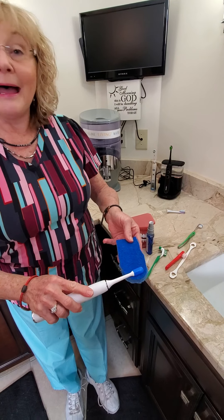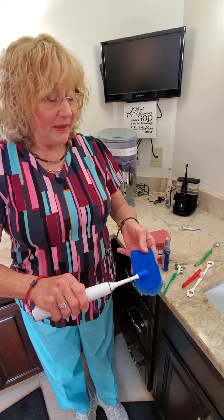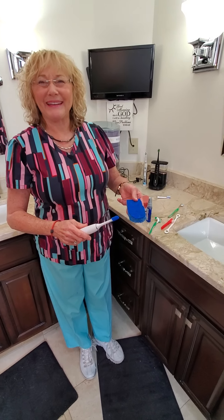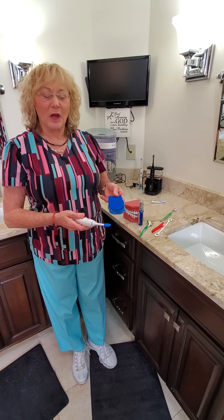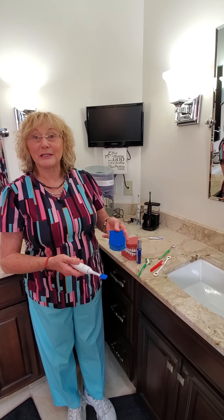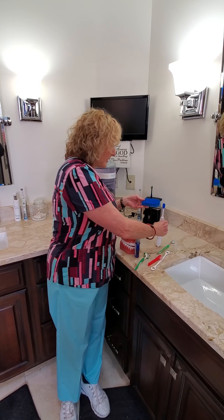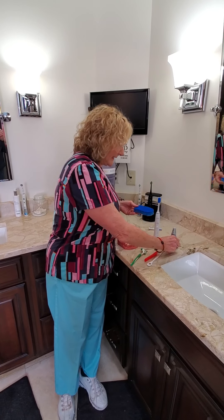I actually use it while I'm brushing, then rinse it out, and then spray a little bit back on again because it's a good way to finish up the job of brushing and cleaning your tongue, making sure your entire oral cavity is completely clean.